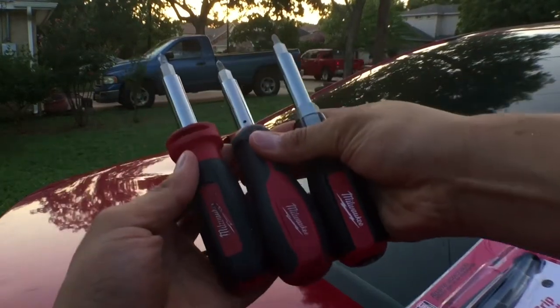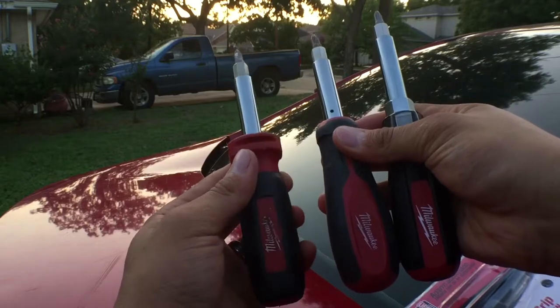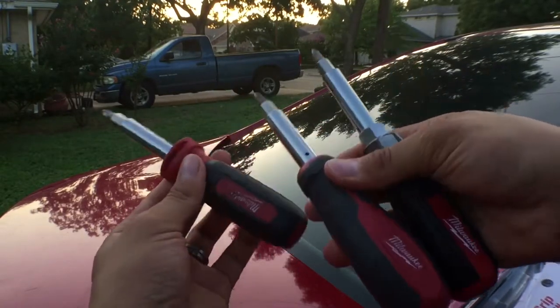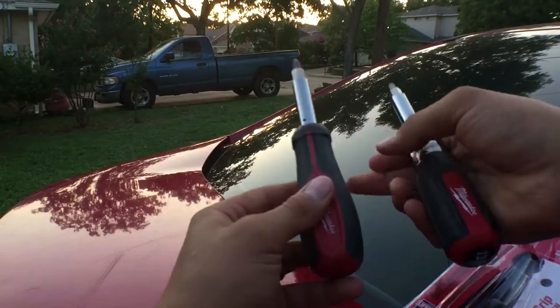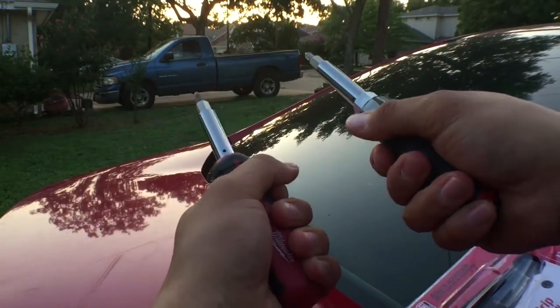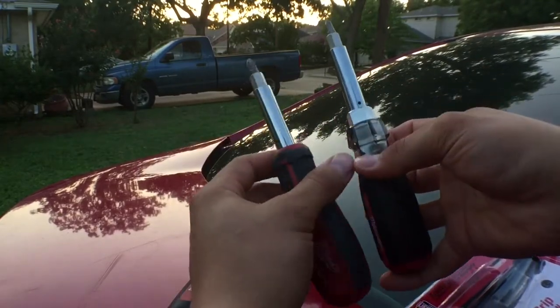The first gen had a wire cutter built in, and to me that was a gimmick for a lot of reasons — I never used it, and when I did try it, it never really worked. On the second generation they went a different route and I really did like that design.